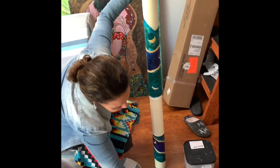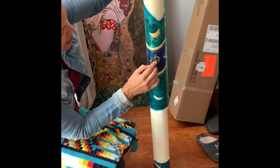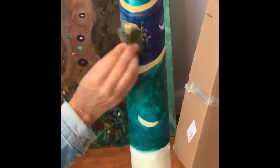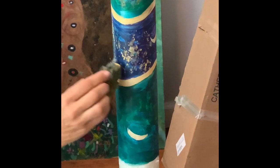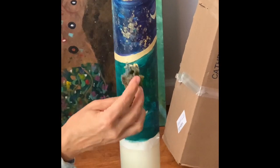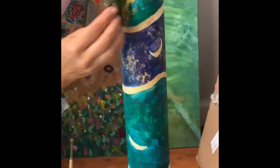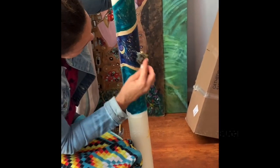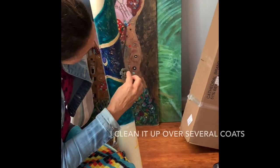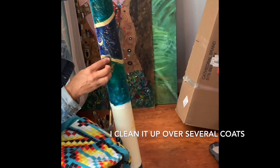So I'm taking the sponge now and I'm just kind of putting in some glitter effects and then kind of dampening it out. And then I'm going to be coming back and touching up.